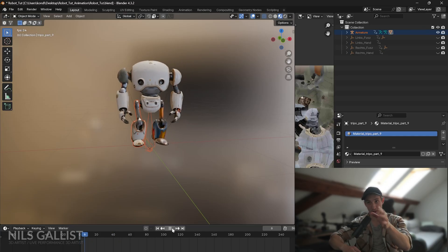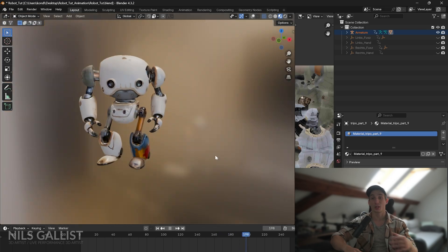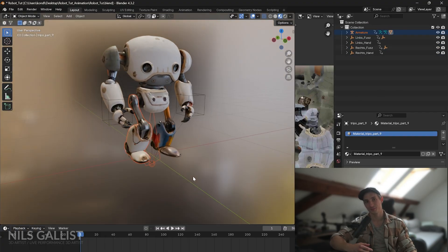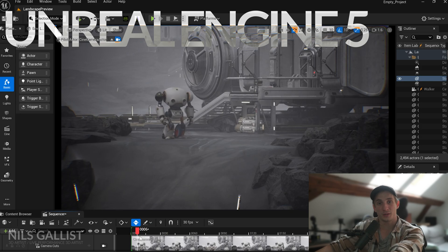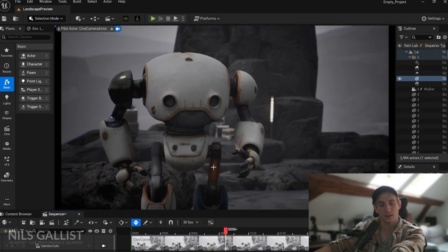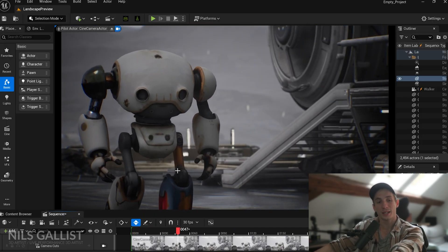Hey, post-production Niels here. I rigged the character further, gave it a little IK rig, then gave it a rudimentary animation within Blender, which I then baked the armature and exported back out to Unreal Engine. On screen now you can see the final animation of the robot. For the Unreal Engine environment, after bringing the robot in I used a modular sci-fi indoor/outdoor environment pack — Rocky Swamp Planet by the creator Jesse Storms Asset — just so I'm not taking credit for work I didn't do. I quickly threw together a little sequencer and the results are amazing. What you're seeing only took me 60 to 70 minutes of actual work time. This is unheard of in this time frame. Times are changing in the industry.